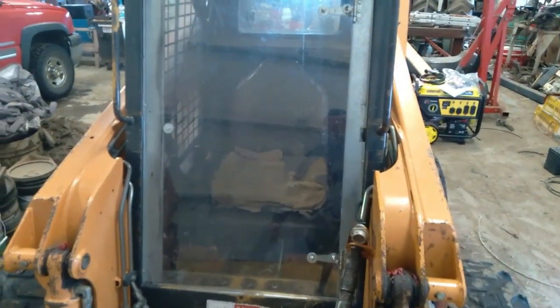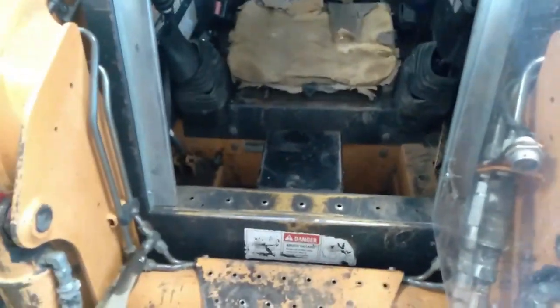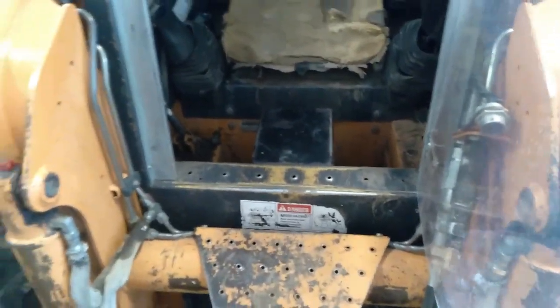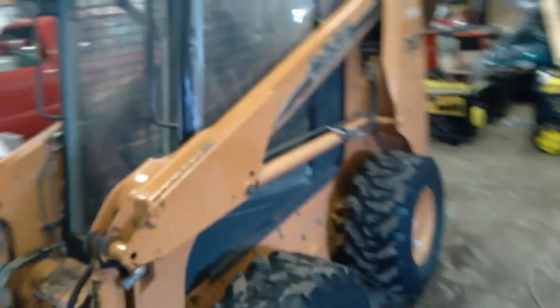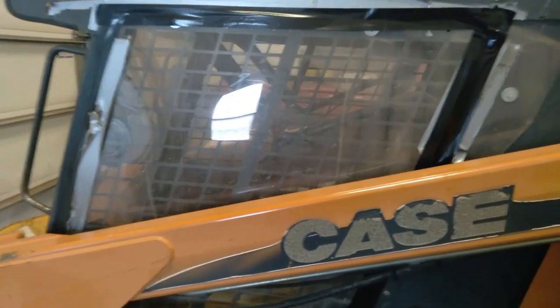The case has the hand controls for all the loader functions. I built a plexiglass cab — it's pretty crude. Mounted a heater on the floor right above the battery. Keeps your toes and legs and body nice and warm; head gets a little cold. Sealed it up with a little Gorilla Tape. For some reason the plexiglass tends to bulge and leak.